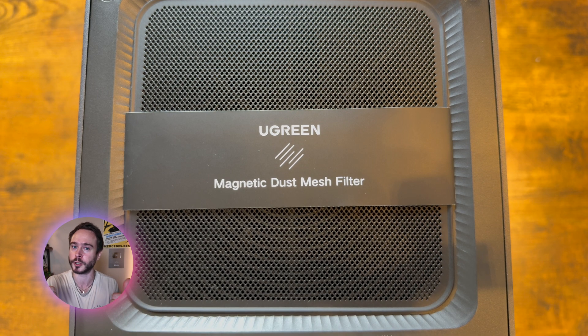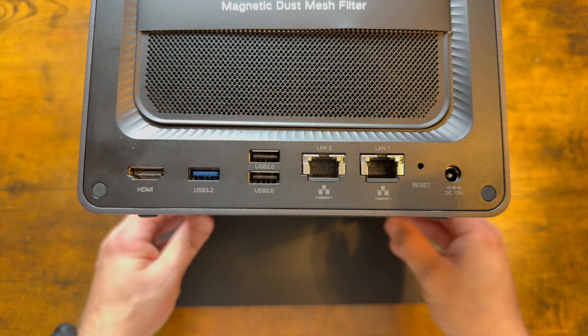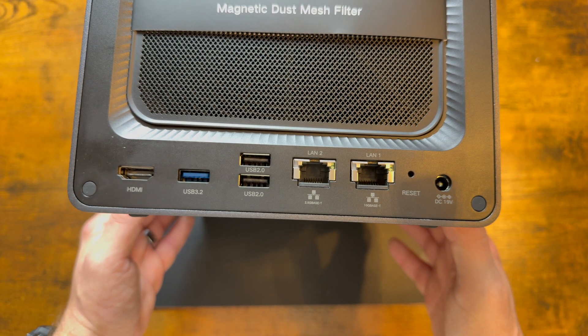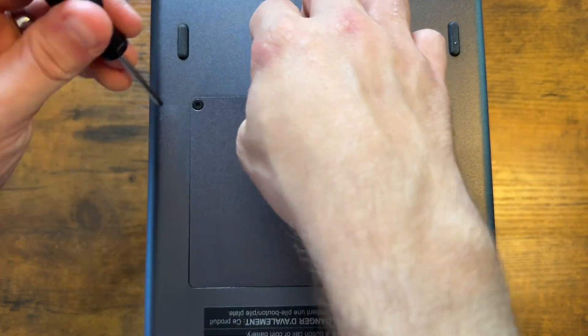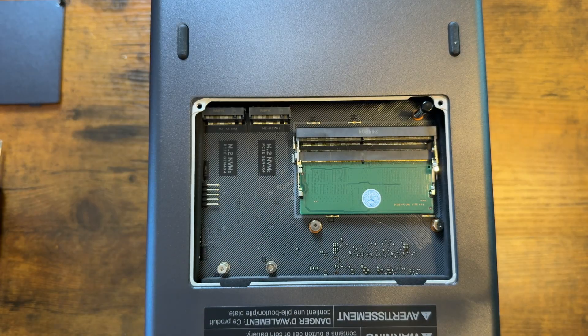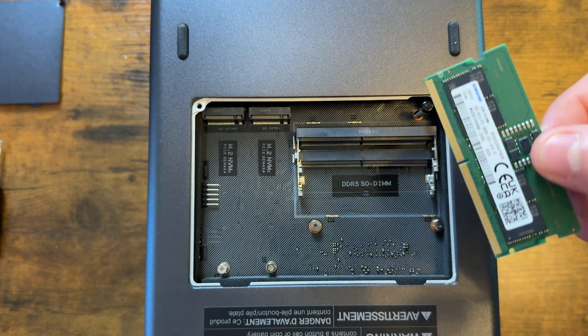No screws, you're all good. We also have an HDMI port, another USB 3.2 port, two USB 2.0 ports, as well as 2.5 gigabit ethernet and 10 gigabit ethernet, and of course the power input. The bottom of the NAS includes an area where you can put in two SSDs either for caching or for more storage, and that even comes with thermal pads. You can also upgrade the RAM on the NAS. This is because the NAS is basically its own computer — it has its own RAM, CPU, and GPU.